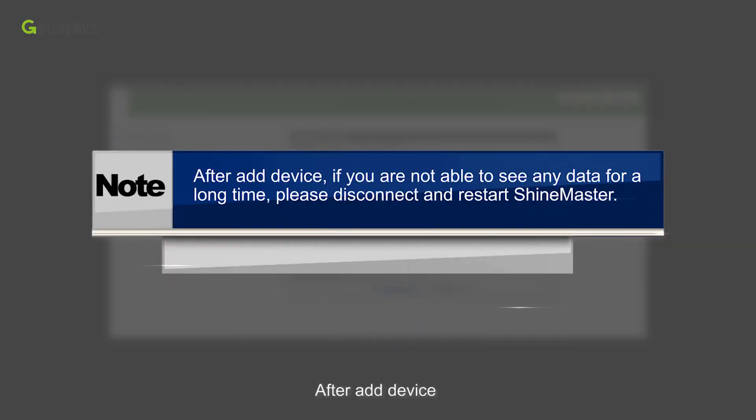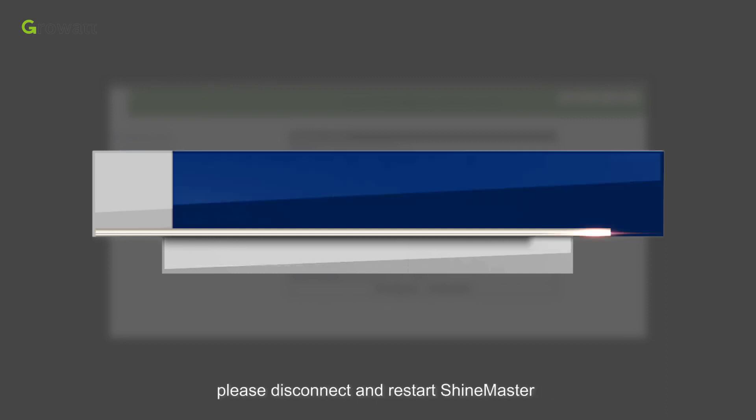After adding a device, if you are not able to see any data for a long time, please disconnect and restart the ShineMaster.